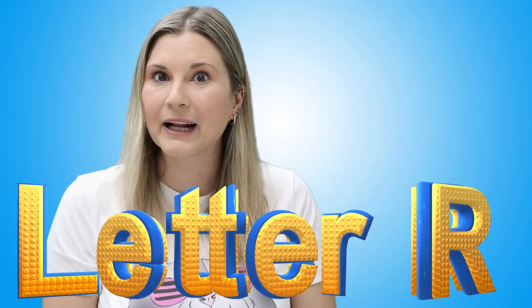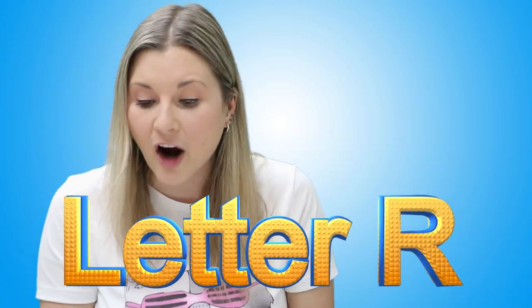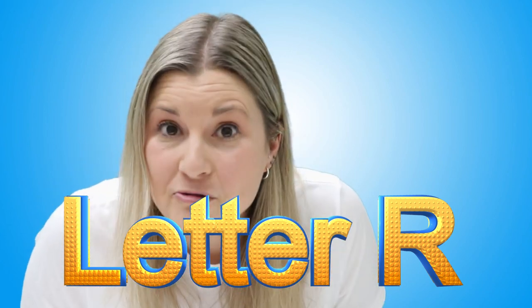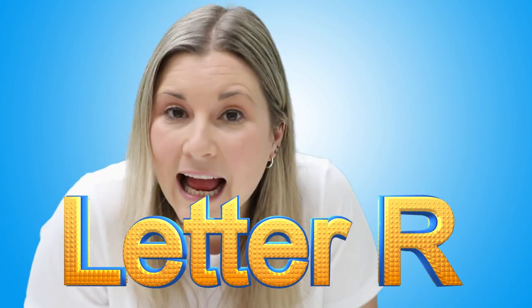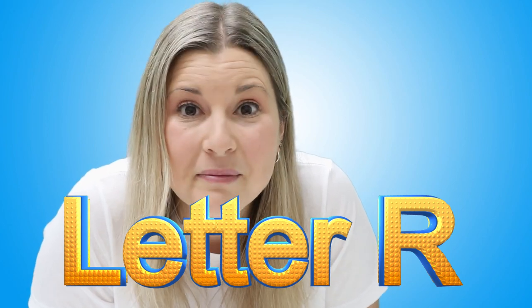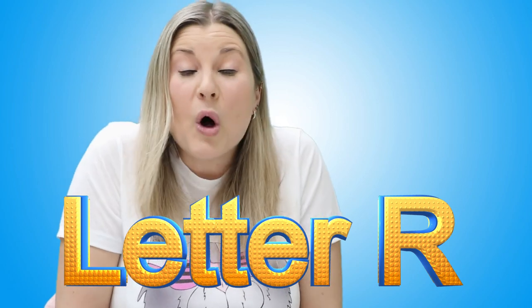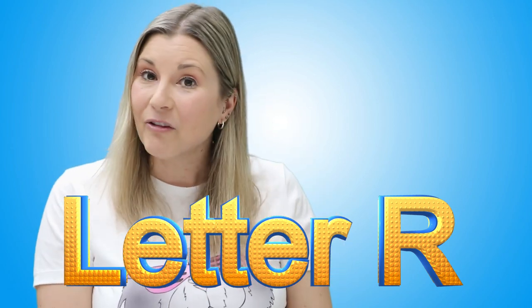Hi, my friend. Today we're going to learn all about the letter R. The letter R. Are you ready to learn about the letter R and make letter R art with me? I'm so excited you're ready. It makes me so happy. All right.